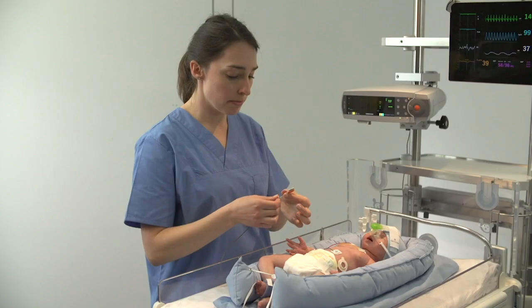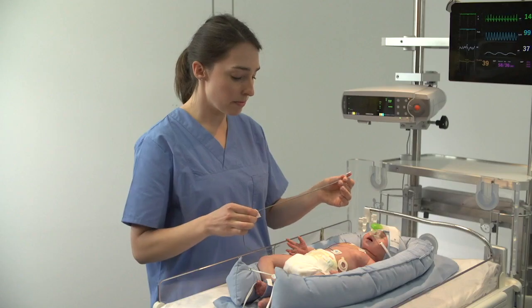Finally, carefully wipe the sensor cable. Do not pull or apply unnecessary force on the cable.